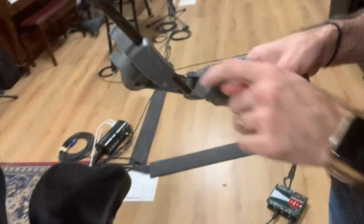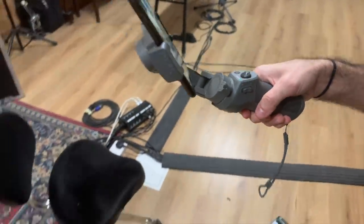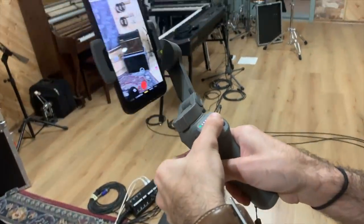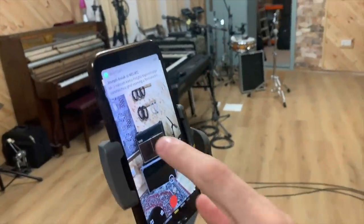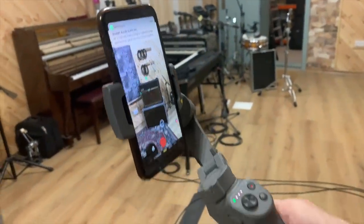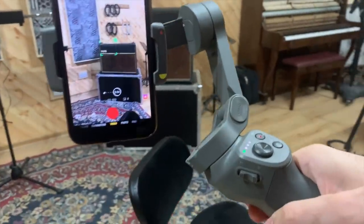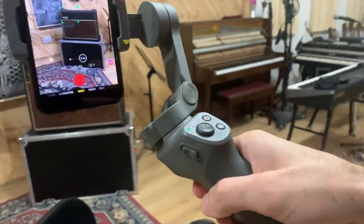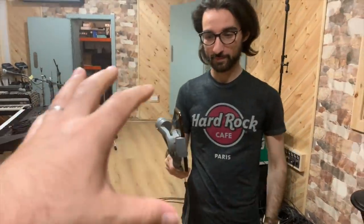Luke just came out with this DJI Osmo 3, which is basically a handheld gimbal for your mobile phone — it's amazing. We're going to film the next part of this demonstration using this robotic arm application. You can swipe and select an area to focus on, and if you move, the phone remains fixed on that area. So Luke can select my picking hand and it'll lock onto that particular part of my hand regardless of how he moves.